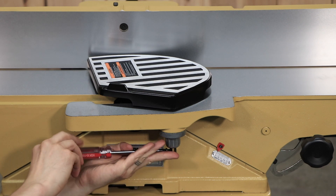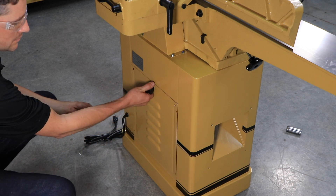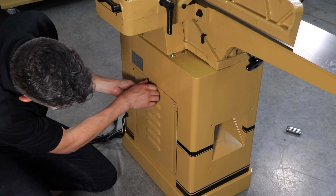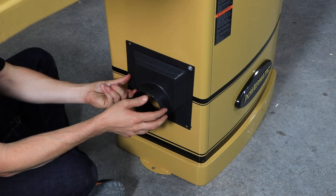Install the access door by placing the bottom of the panel in the stand and fastening it with four pan head screws and four flat washers. Attach the dust chute to the base with four machine screws and four flat washers.